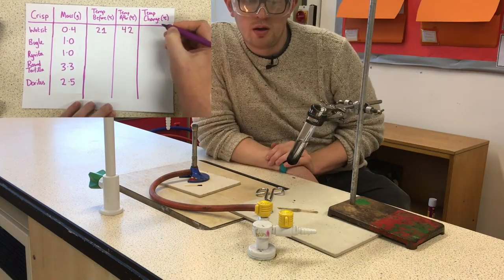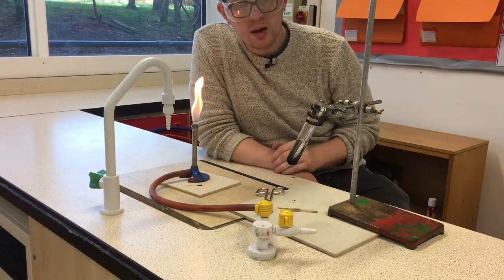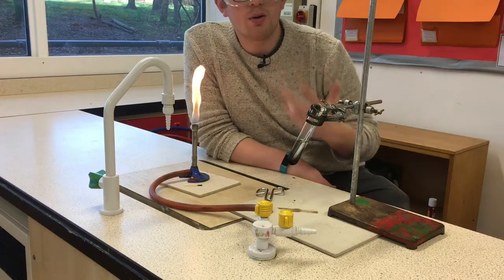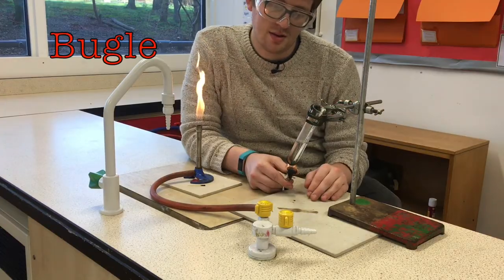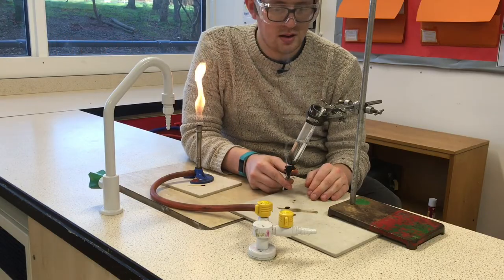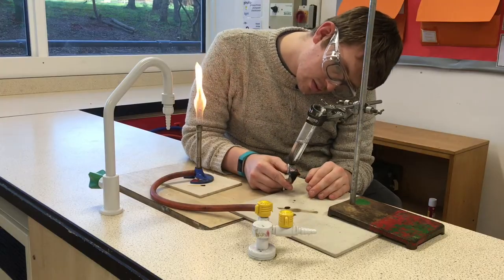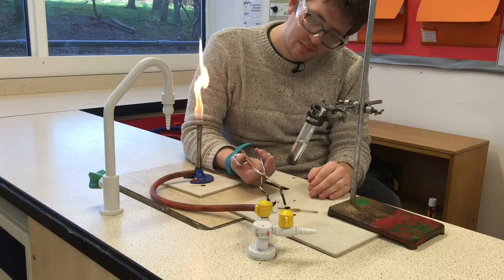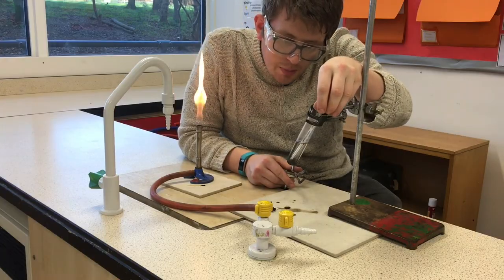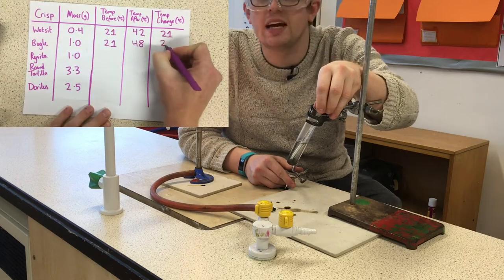So that's our first crisp — 42 degrees reached. We're going to repeat that for the other types of crisp and see how much heat energy has been transferred from the chemical energy. Again we're looking to see when it doesn't want to go up anymore, and I make that 48 degrees for the second crisp.